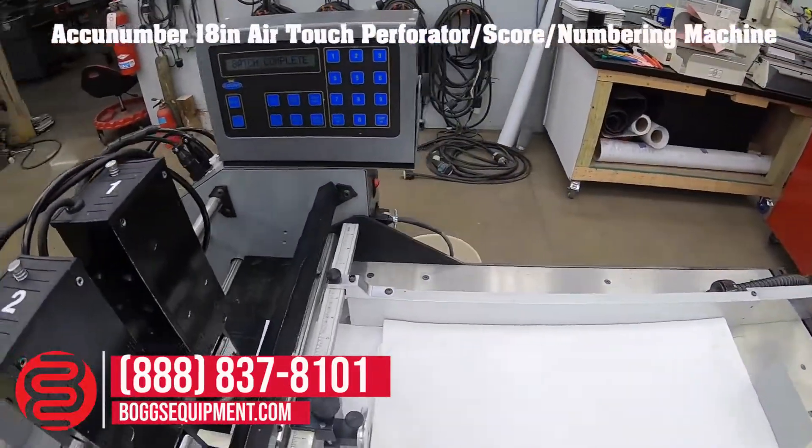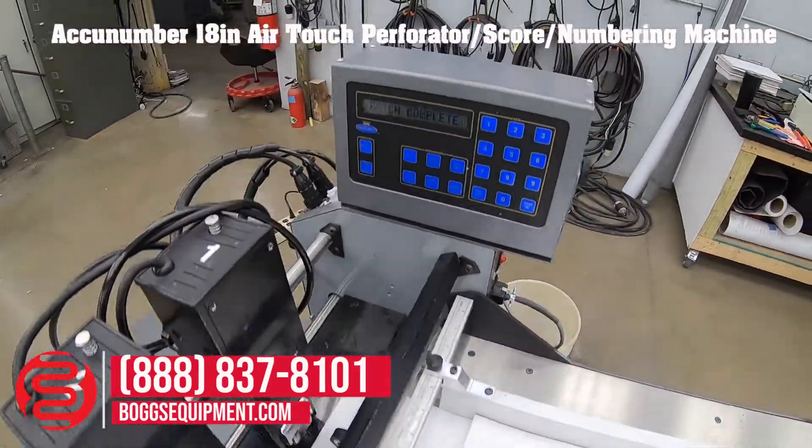This is a count, accu-number, numbering, perf, and score machine. The 18-inch table unit comes with a pump for the feed table.